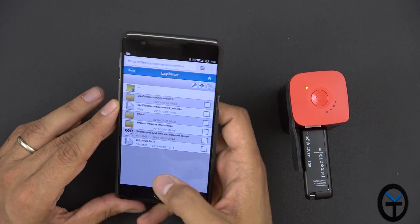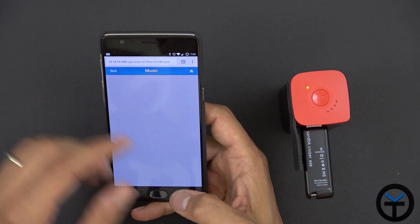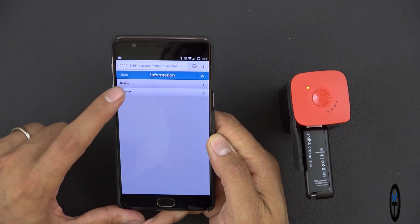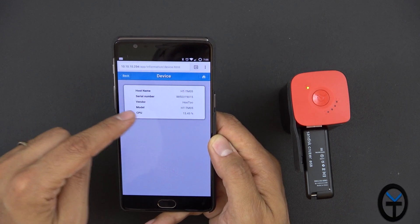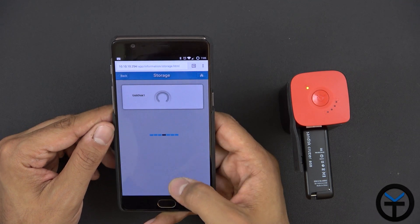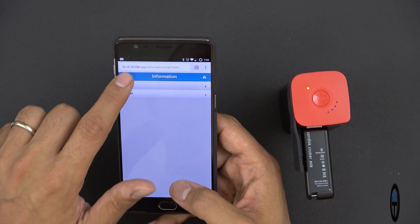You can go directly into folders, look at files, copy things to your device, and browse music files. Under Settings > Information > Device, the hostname shows HCTM05 and vendor is Hutu. There's a CPU load indicator, and under storage it shows USB Disk 1 — currently a 7.4 GB drive at 13% used.